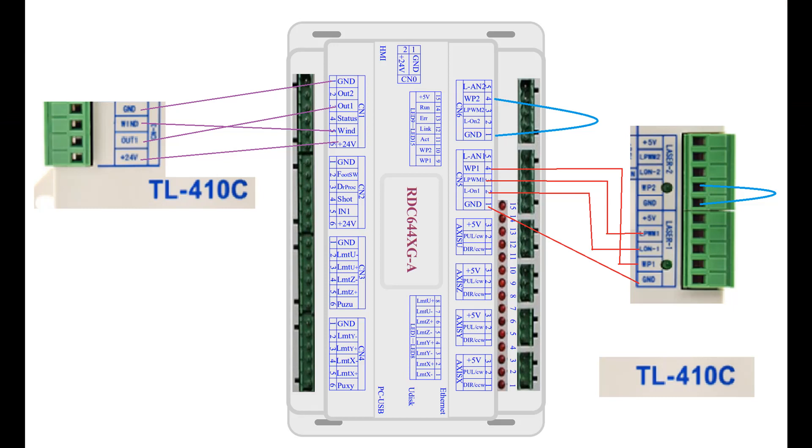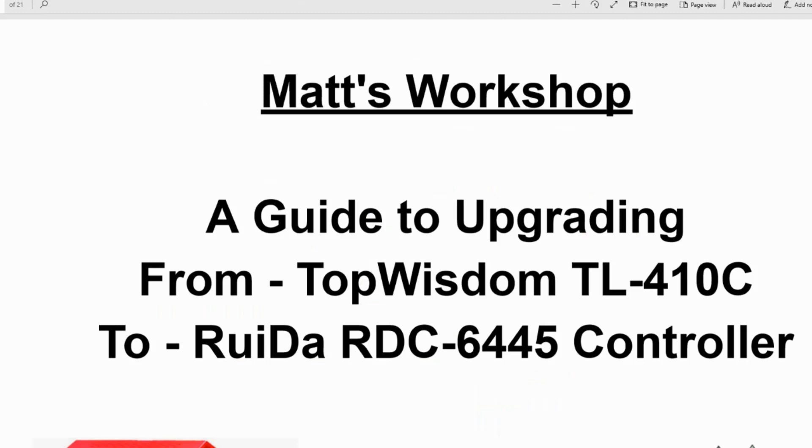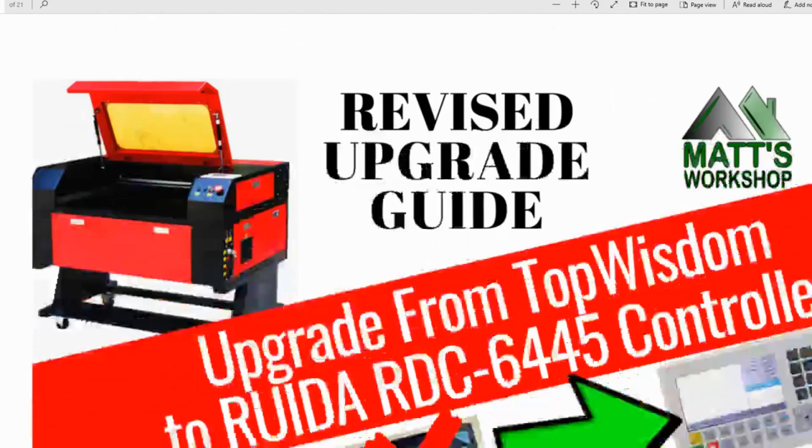Once you've rewired and replaced your controller it should look similar to this, however you may have extra connections for the foot pedal switch or door switch, as well as Air Assist, which is not indicated on this drawing. That should get you set up with the wiring configuration of the new controller, and now it's time to configure the controller itself with all the correct settings.